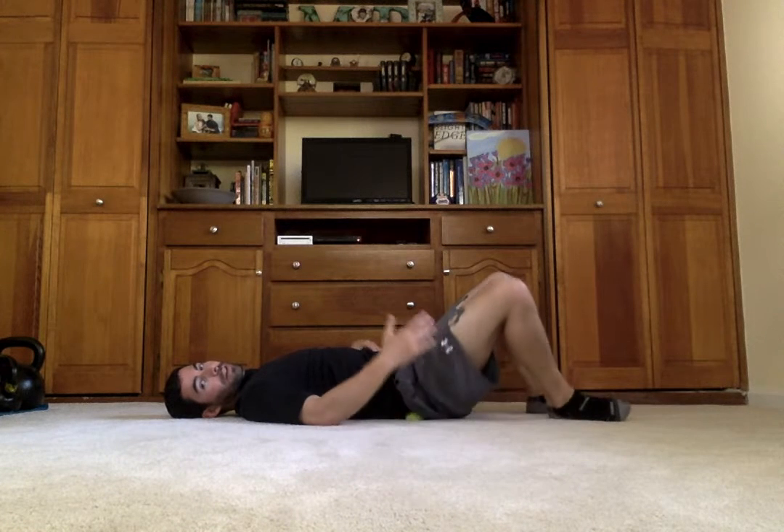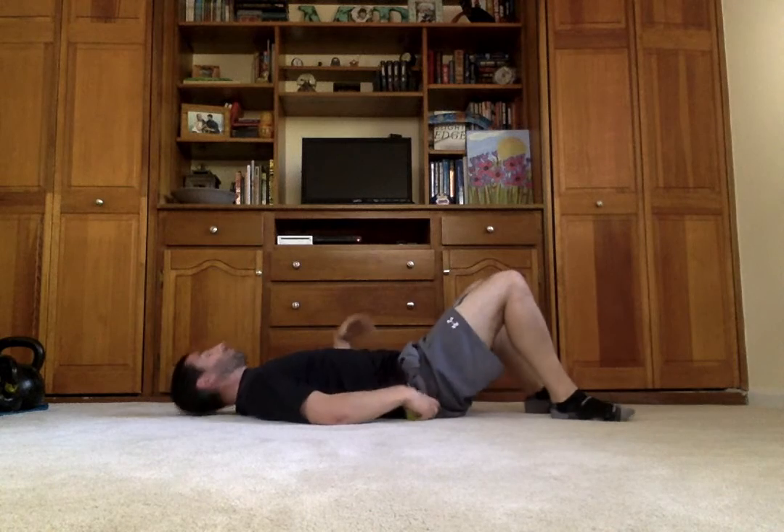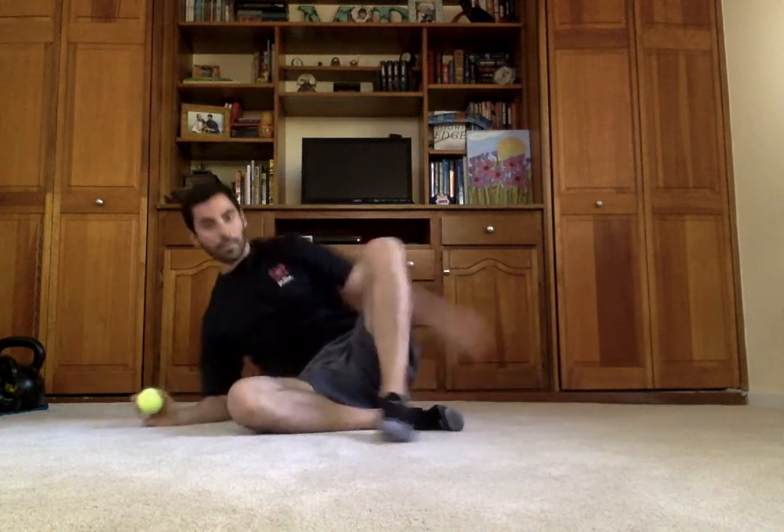You can play with the position of the leg — lower to the ground, higher up — do what feels best for you. And of course, you want to work both sides.